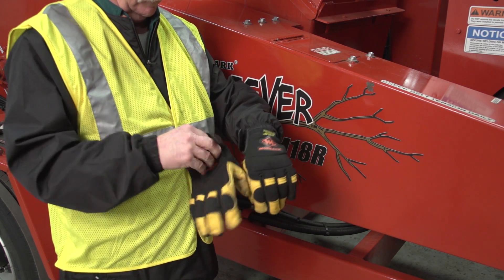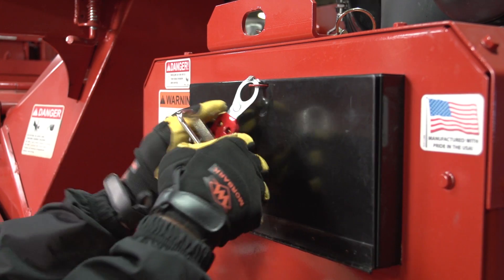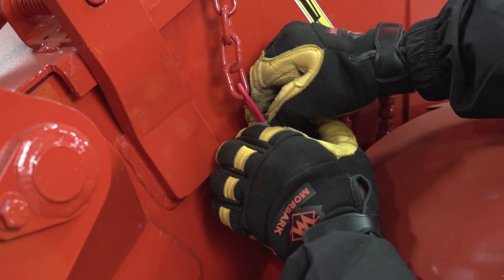Proper fitting gloves are also recommended to protect the worker's hands. Warning: always perform the lockout tagout procedure before working on your chipper. Serious injury or death could occur if someone accidentally starts the engine.